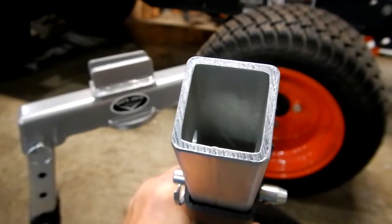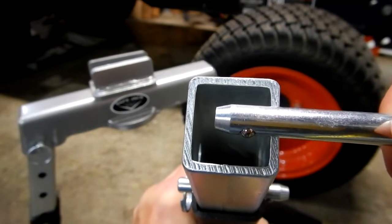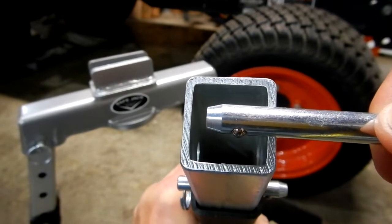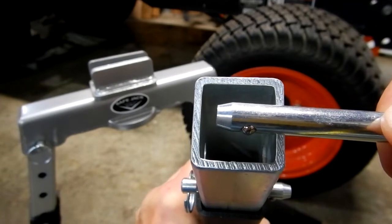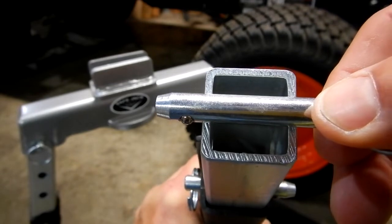To elaborate on that: if the pin was only partway through and something was bearing down on it, that would be single shear. But since the pin goes all the way through with force acting on both sides, that is double shear.